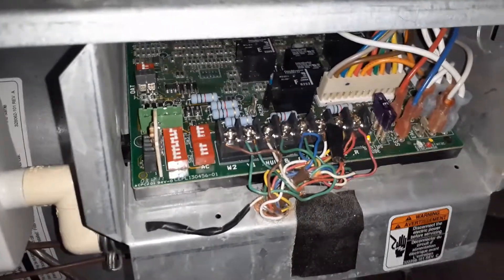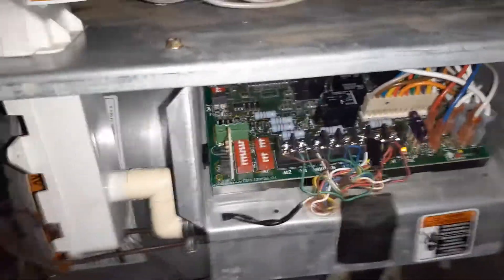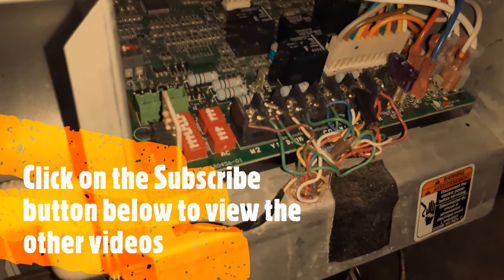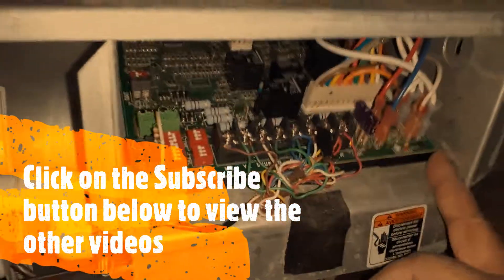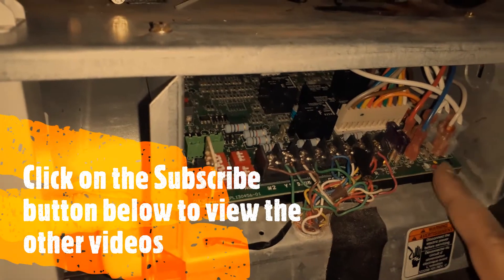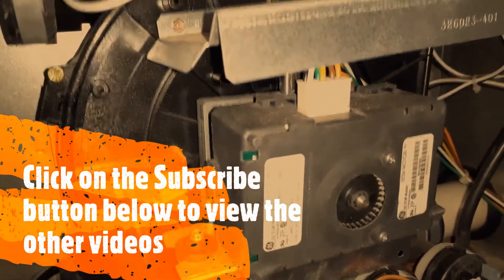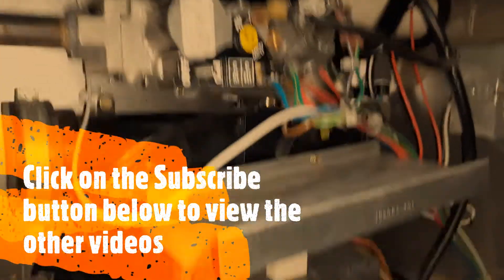Our basement flooded and this furnace was completely underwater, so I had to replace quite a few parts. I opted for used parts, otherwise it's not financially savvy — you might want to just get a new furnace. In my case I was able to get a used board for about $40 on eBay. I also got a used inducer motor for $100 to $120, and a used gas valve for about $45.